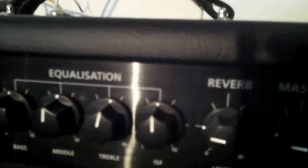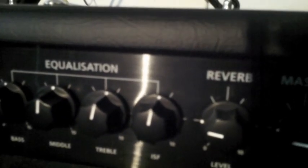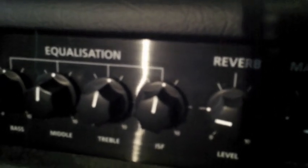ISF stands for Infinite Shape Feature. Basically it's a way of getting different voicings for the amplifier. If I set it to the left we're getting a more USA voicing — very luscious clean sounds and very high gain distortion — and then move it to the right we're getting more of a UK classic grind sort of tone. Put it in the middle and you can get kind of the best of both worlds, and I was very impressed with what this control does. You can definitely hear it when you're sitting right next to the amplifier.